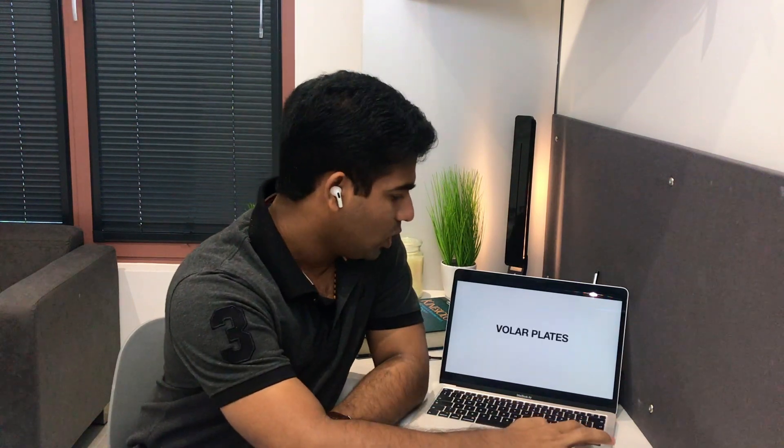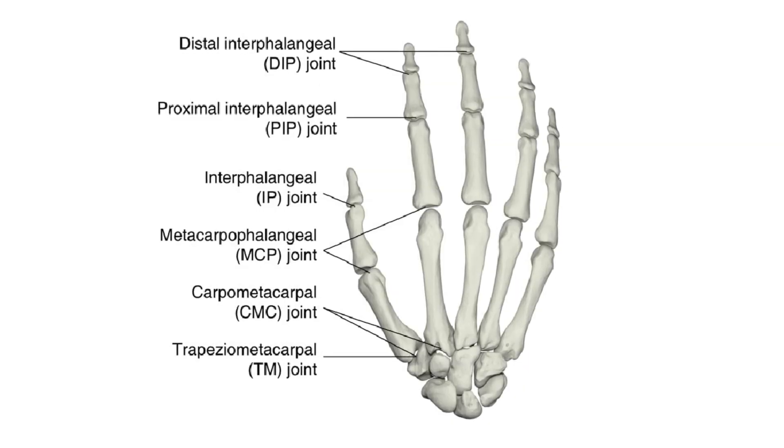To recap: the articular surface is formed by the head of the metacarpals and the base of the proximal phalanx. The type of joint is condyloid. Any condyloid joint has two degrees of freedom — flexion/extension and abduction/adduction. The ligaments are the radial and ulnar collateral ligaments and the deep transverse metacarpal ligament.